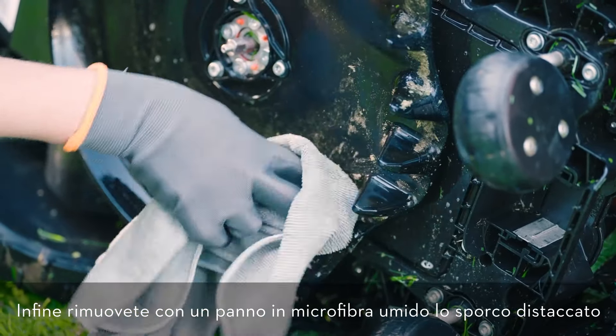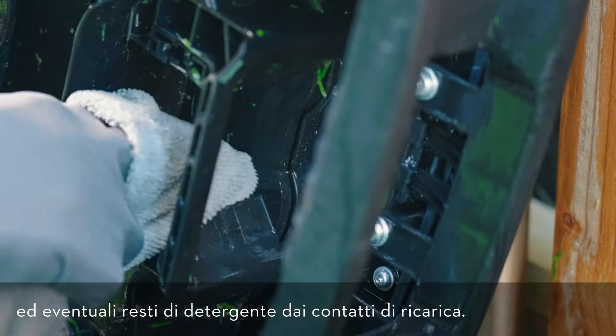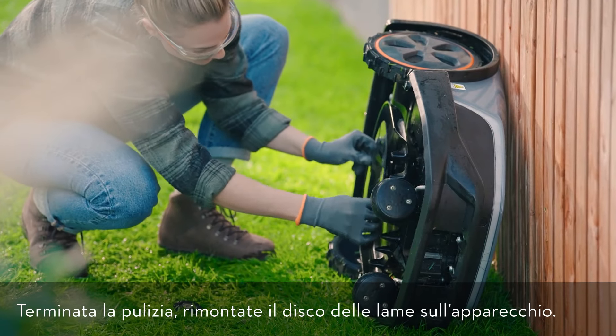Finally, remove the loose dirt and any residues of the cleaning agent at the charging contacts with a moist microfiber cloth. After cleaning, remount the blade disc on the device.